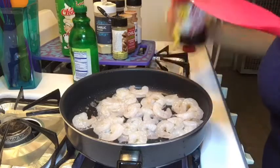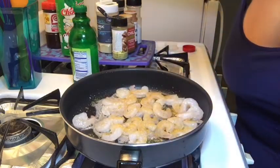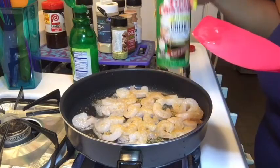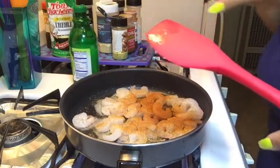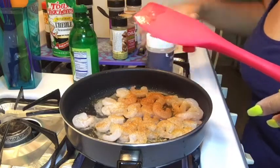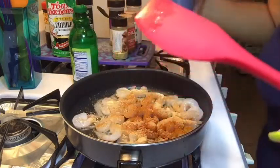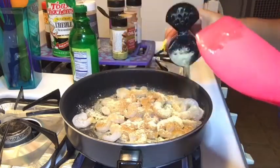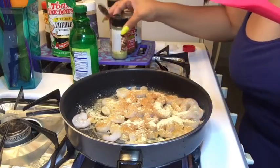I have a little Lawry's season salt — a little sprinkle of that. My Tony Chachere's creole seasoning — have a little of that. It's going to look like a lot of seasoning but I like my food well seasoned and I'm big on spices. Some garlic powder of course — add a little of that. Some onion powder. Some lemon pepper.